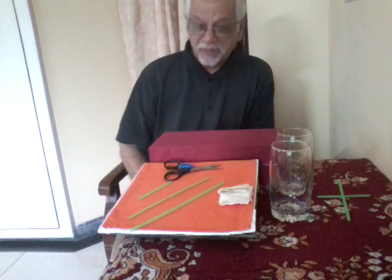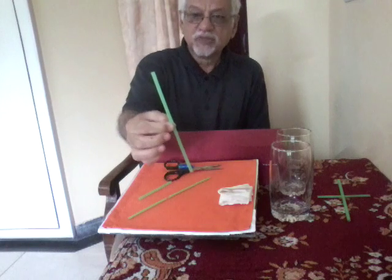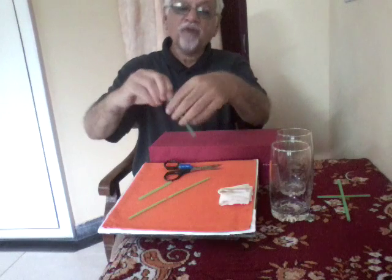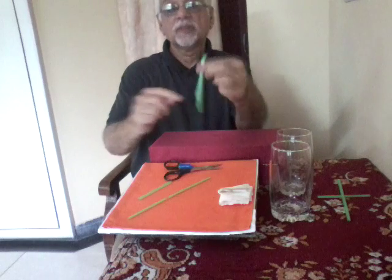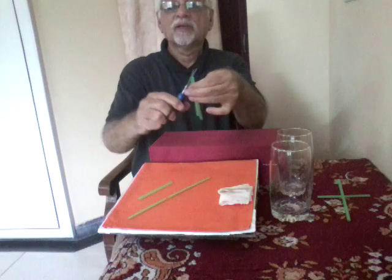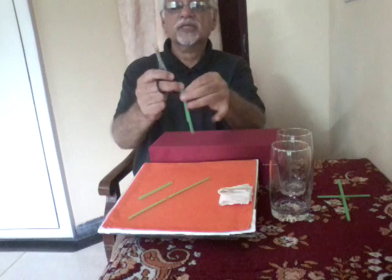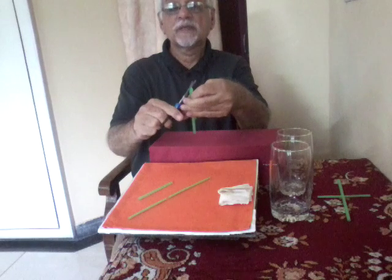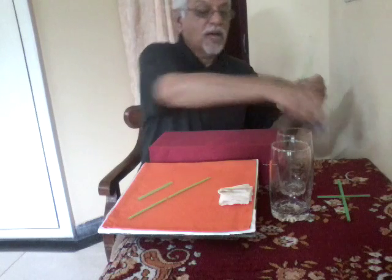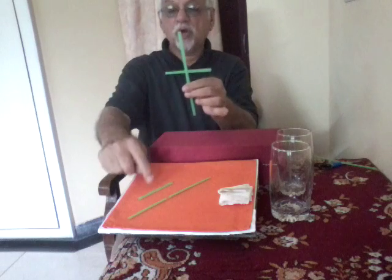Let's begin to assemble the experiment. Take a piece of straw and bend it slightly off the center and cut the corners. The first corner has been cut. Now cut the second corner and you will get a hole through it. Through the hole, pass a small piece of straw.